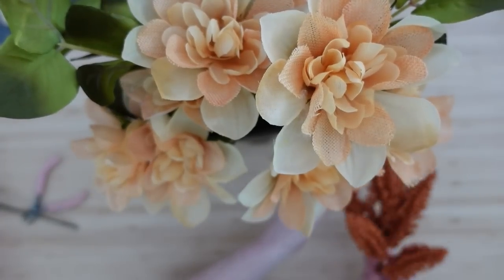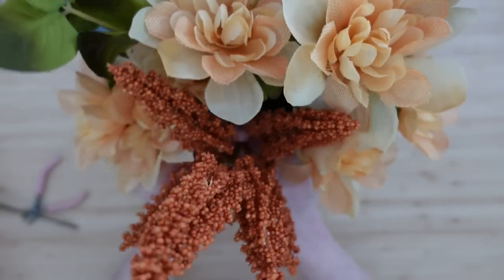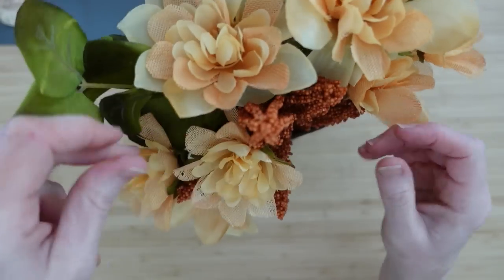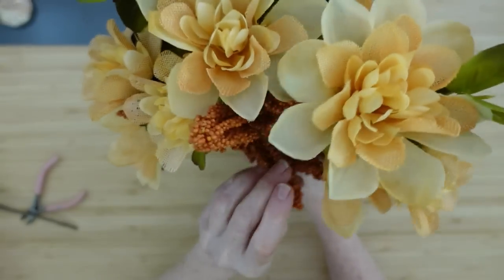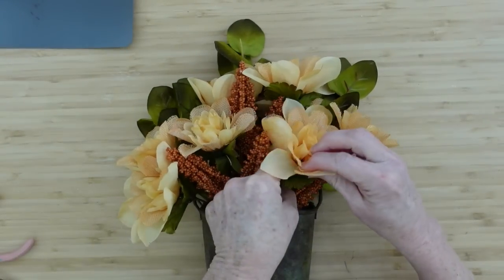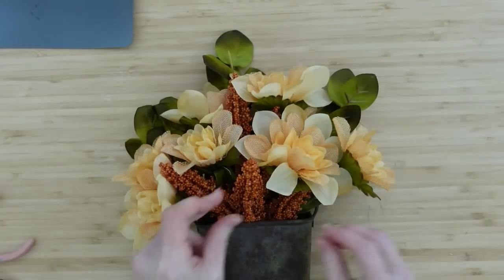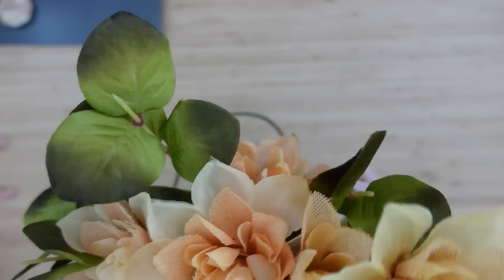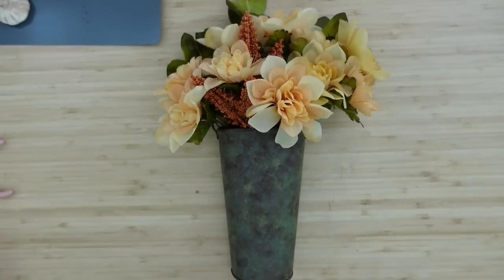Grab another pick, pull it apart, and push the stem into the gap between the two floral bundles. Thread the little flowers through there and decide if you need more fullness. I want one more pick off to the right. Bend and turn those, flicking the bottom to make them go outward instead of straight up. So far we have five picks in here, and what a pretty arrangement that makes — very simple, very wild and cottagey looking.